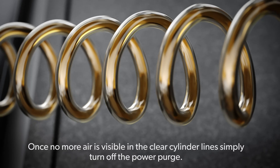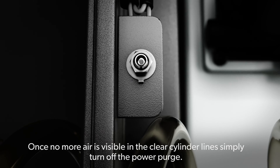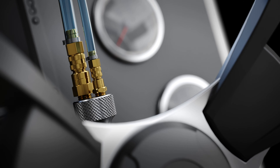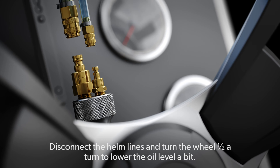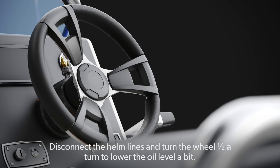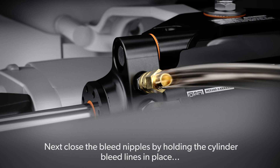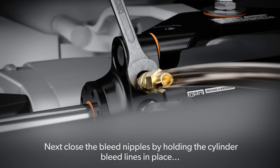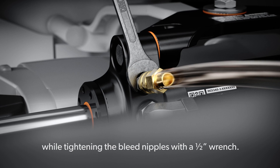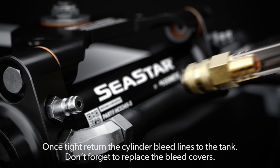Once no more air is visible in the clear cylinder lines, simply turn off the PowerPurge. The system is now free of air. Disconnect the helm lines and turn the wheel half a turn to lower the oil level a bit. Next, close the bleed nipples by holding the cylinder bleed lines in place while tightening the bleed nipples with a half-inch wrench. Once tight, return the cylinder bleed lines to the tank.